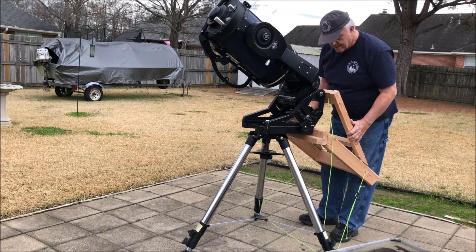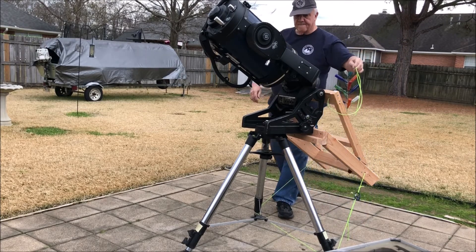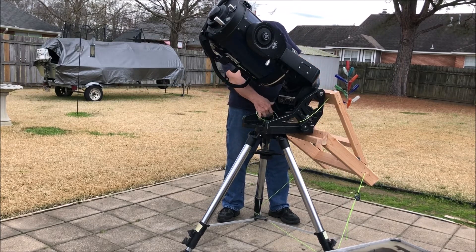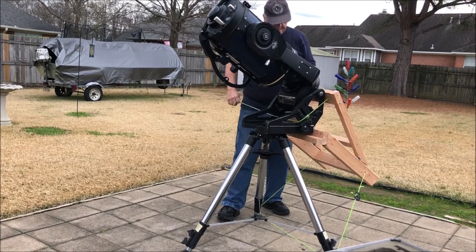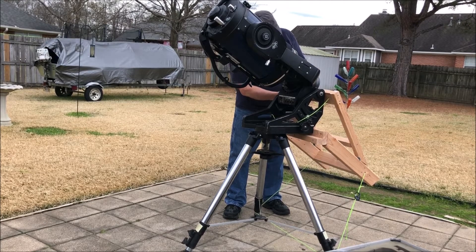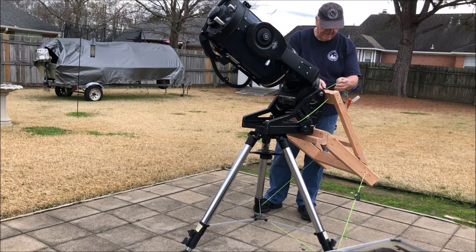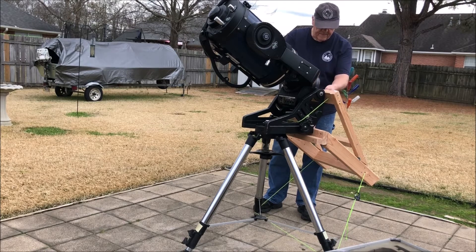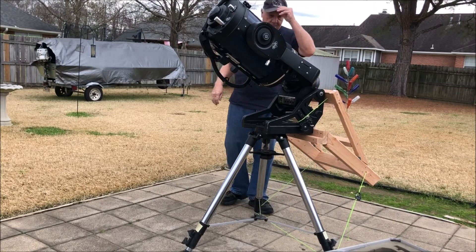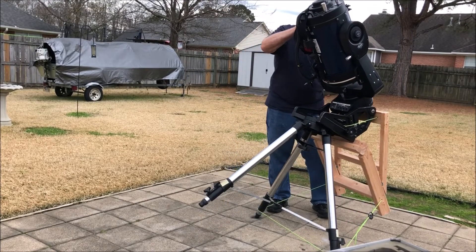Now the top cord — I probably didn't need it, but I put it on there just to have a little added security to hold the bracket in place. Everything is firm and stable. You could leave it in this position as you observe during the night, but you are liable to walk into it when you walk around.